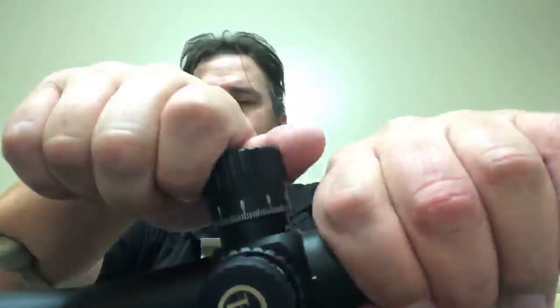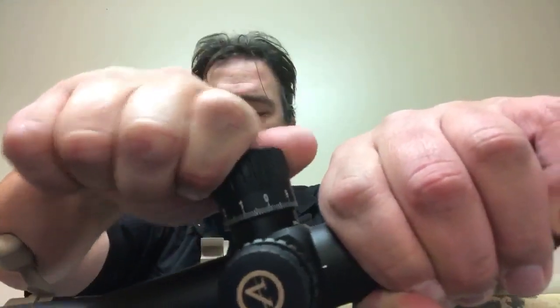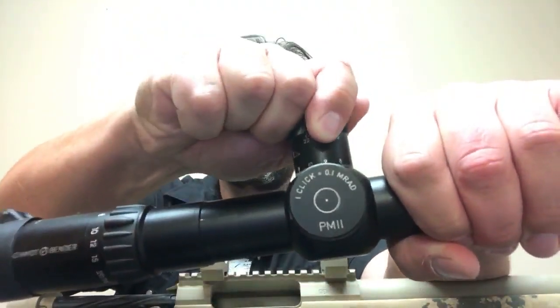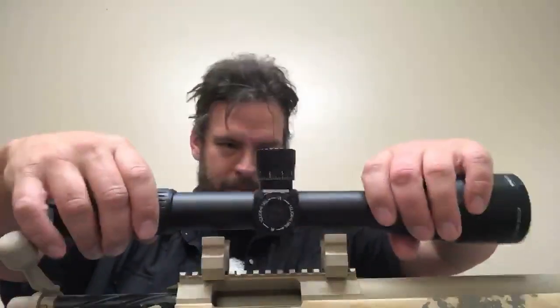Now let's compare with the Athlon Ares ETR. I'm doing a side-by-side with the Schmidt, which I know is tier one — you can't get much better. The Aries ETR in terms of how nice the clicks feel is actually more acute, more solid, more precise-feeling tactile clicks than the Schmidt, believe it or not.